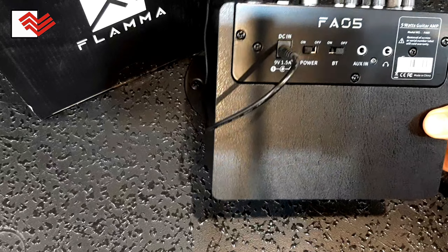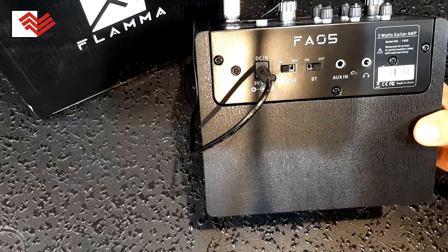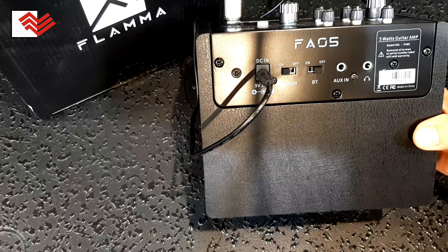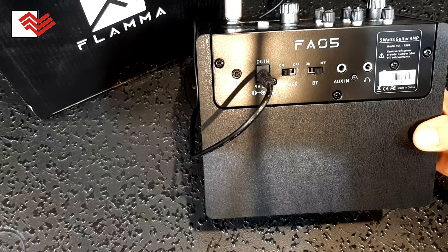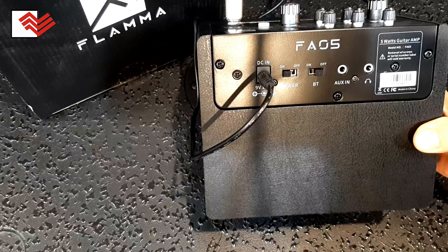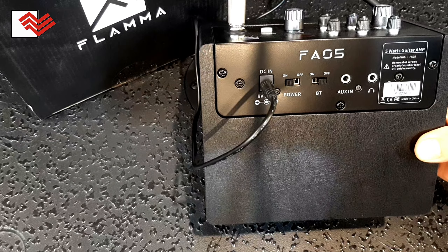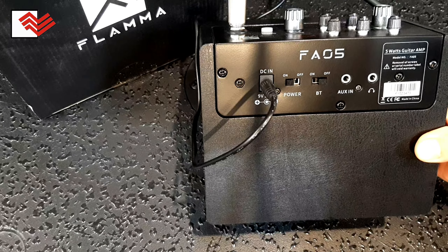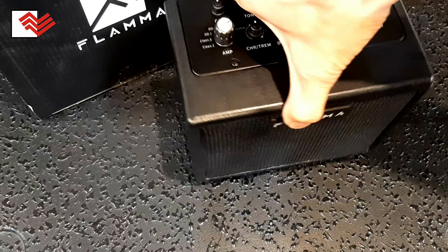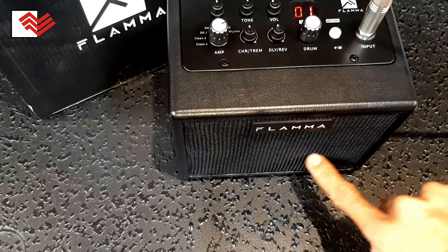Ada fitur Bluetooth juga disini. Kemudian ada aux in — kalau teman-teman ingin minus one drum melalui handphone, bisa colok ke ampli ini melalui kabel aux in. Kemudian disini ada headphone, jadi jika teman-teman ingin bermain menggunakan headphone bisa menggunakannya di ampli ini. Jika menggunakan headphone, pastinya sound dari depan tidak keluar.